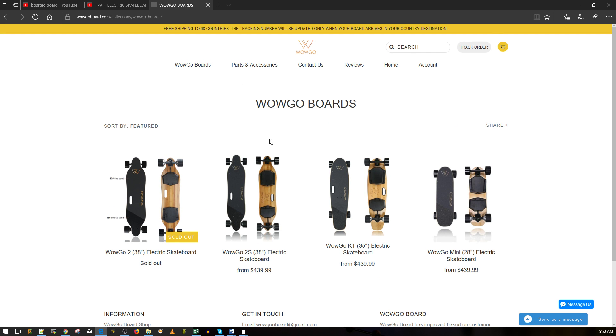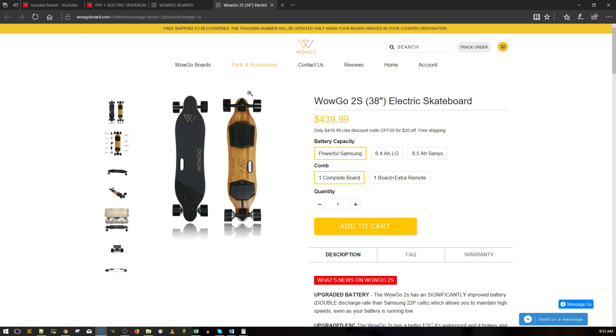So I did my research and went for this - it's called the Wow Go Board. I forget which specific model I got, but I got one of these. I didn't get it for free - I actually purchased it. I got it with the mid-range battery option.